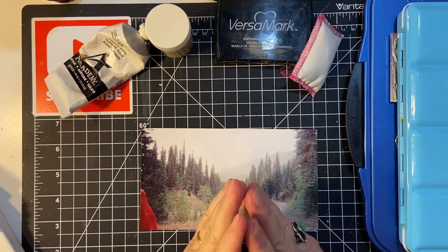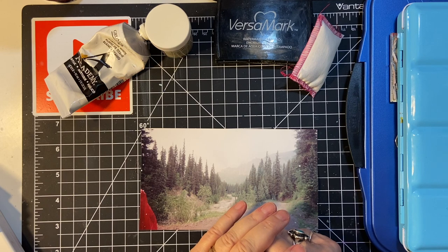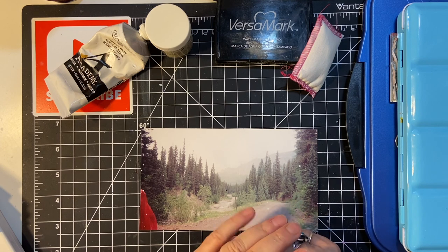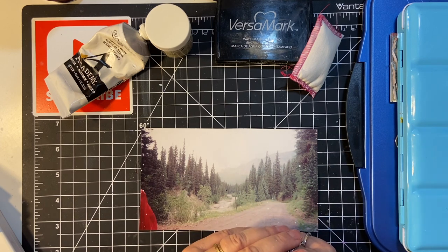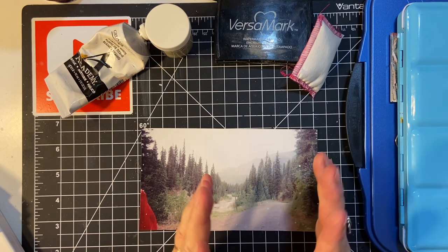Hello, my crafty friends. Welcome back to another month of 10 on the 10th, a Christmas card collaboration hosted by Kim of Metal Scrap and Chick, where we put together 10 plus or minus Christmas cards every month in an attempt to avoid a card-making crunch right before Christmas.